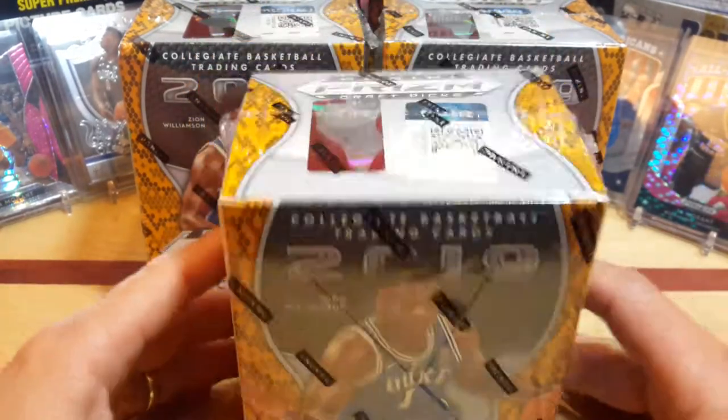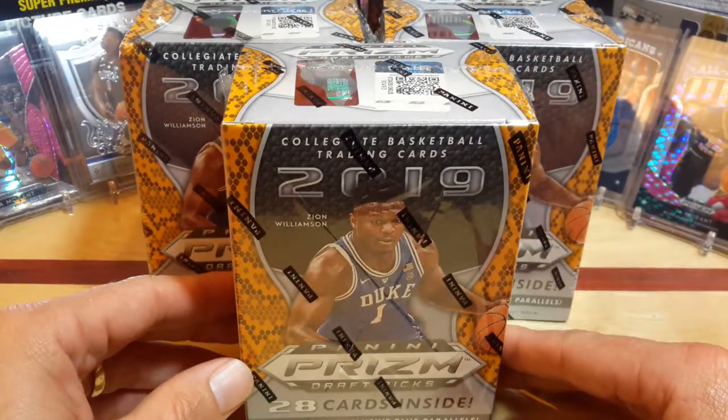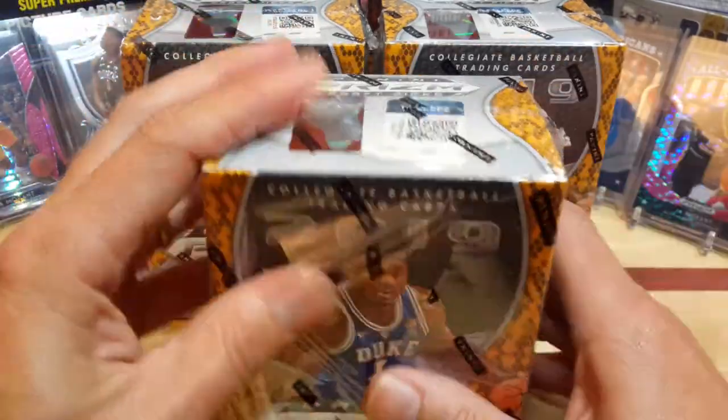This is kind of a retail box, but still the best bang for the buck as far as the Prism Draft goes. So let's go ahead and start opening up some boxes.